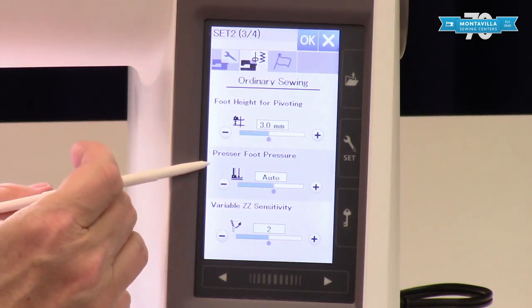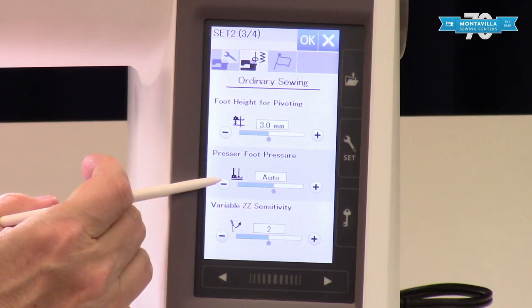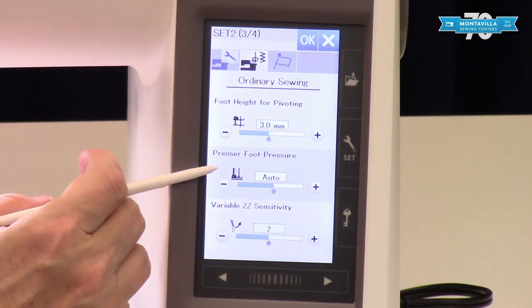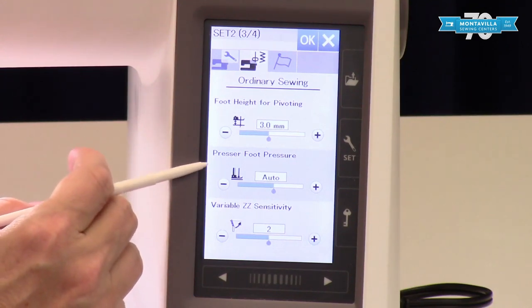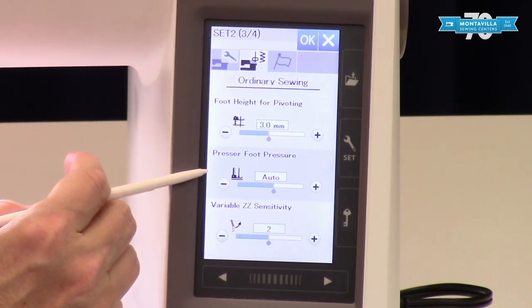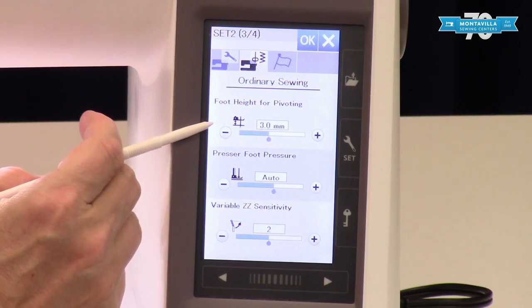Your pivot height and your presser foot pressure — I adjust the presser foot pressure for each task in the individual stitch. You can adjust it in your settings, but remember that's going to change your machine until you go back in and change it, so not every stitch you're using is going to like that adjustment. Your foot height for pivoting — if you're working with really thick fabric it's a good idea to come in here as it makes your fabric easier to adjust.